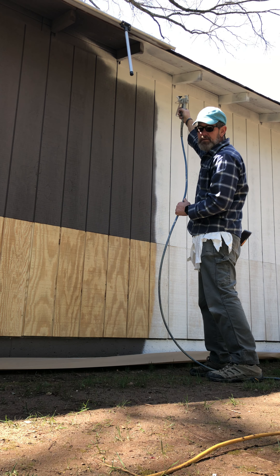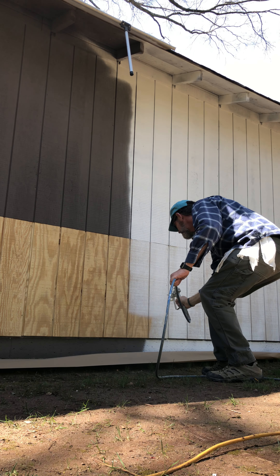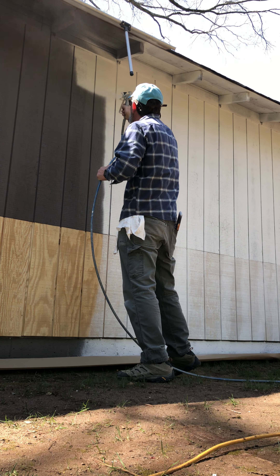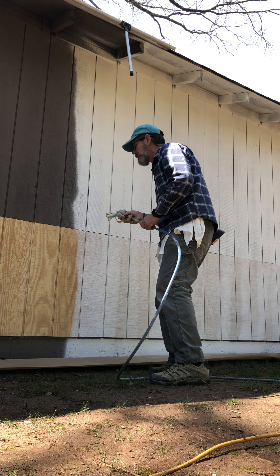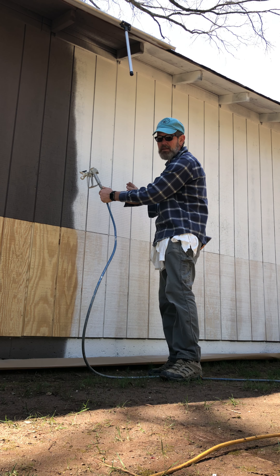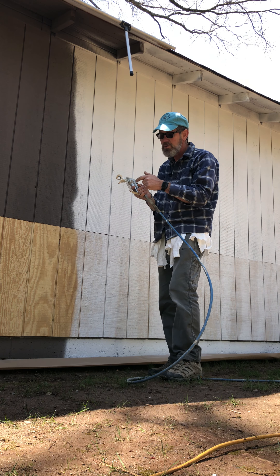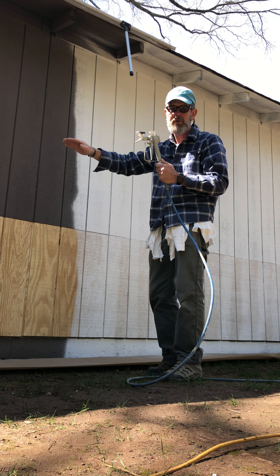You notice when I'm doing this there's a nice wide amount of paint being put onto the wall and I kept a uniform speed so that we get uniform paint coverage. When you press the trigger, a certain volume of paint comes out.